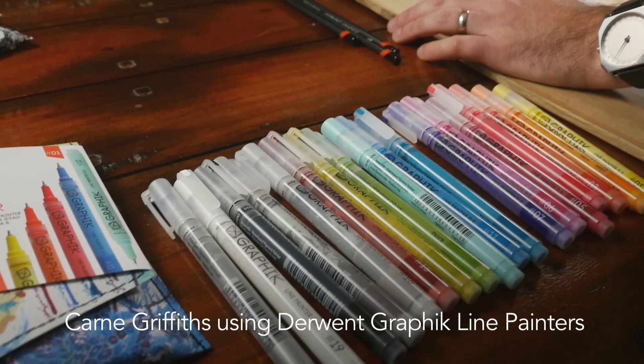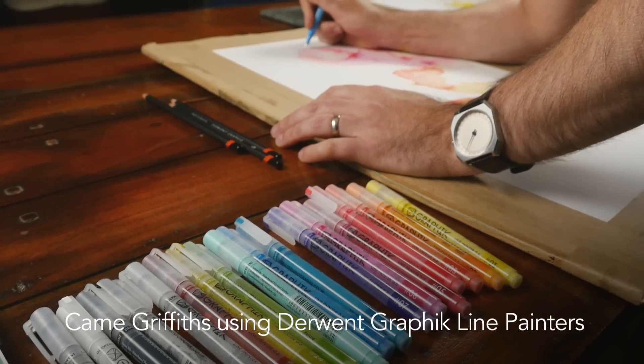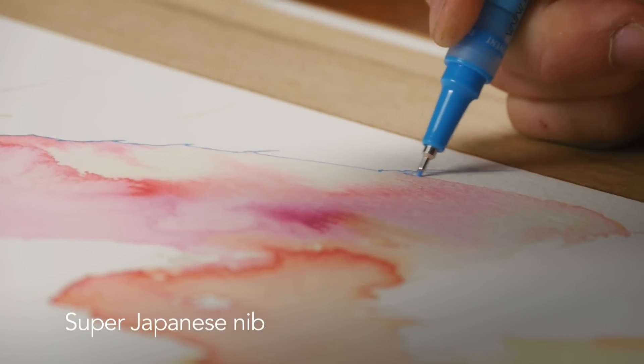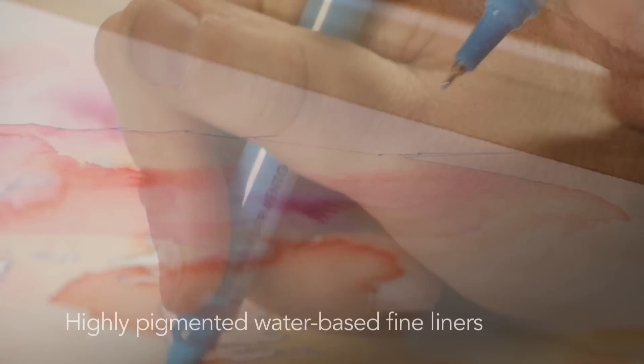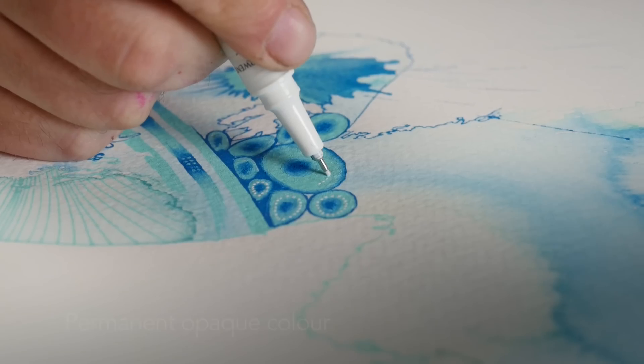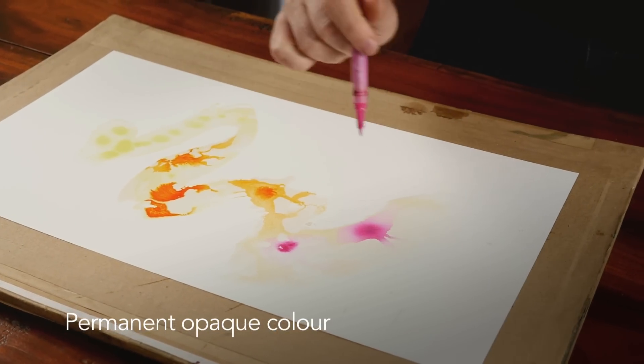Today I'm doing a demonstration with Derwent's Line Painter Pens, which are a pigment-based paint pen with a fine Japanese nib. The advantage of these pens is that they have a strong colour pigment, they're opaque, and they can be used with both wet media and dry media.